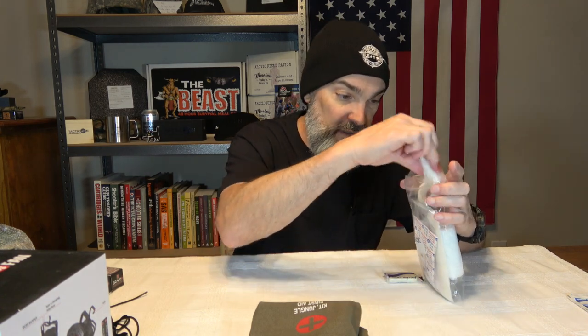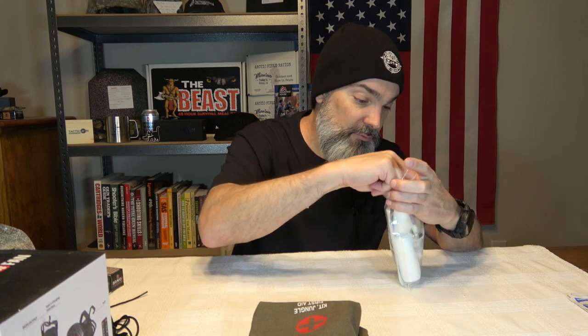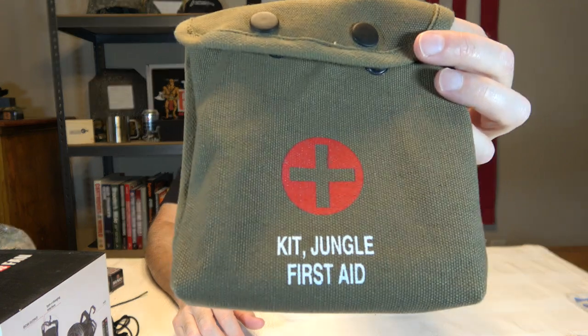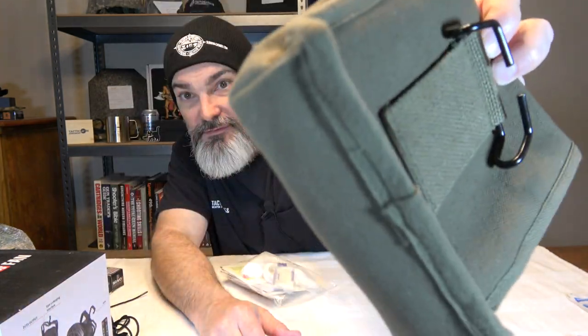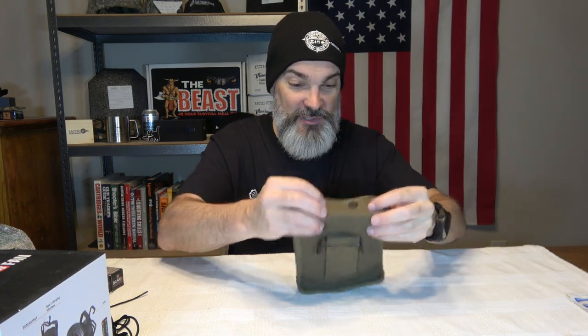Sound off in the comment section below — let me know what you guys think. To me, the coolest part is the little old-looking first aid bag itself. It's just really cool looking. I really do like it.